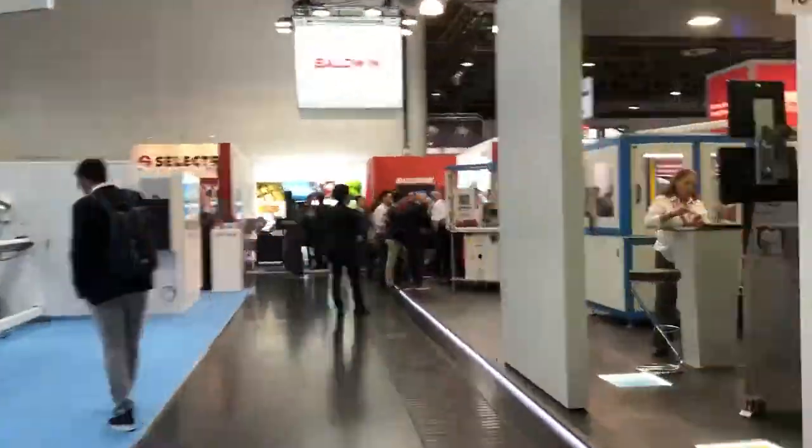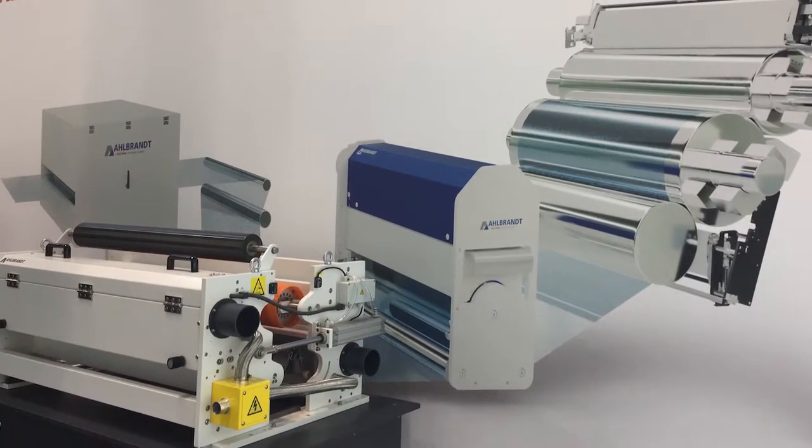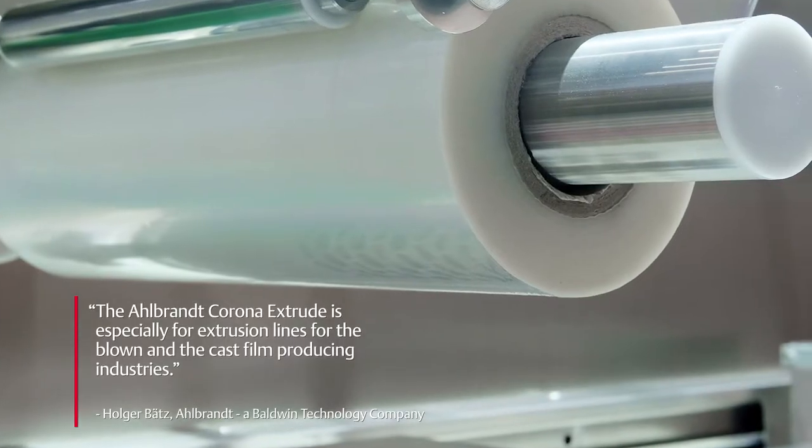What is it that you're demonstrating here at K 2019? Allbrand is a 55-year-old company and the main thing we are demonstrating is our new Corona Extrude line. The Corona Extrude is especially for extrusion lines in the blown film and cast film producing industry.